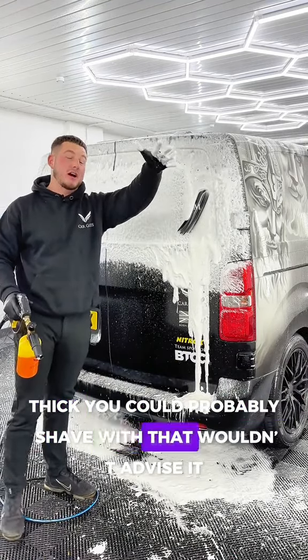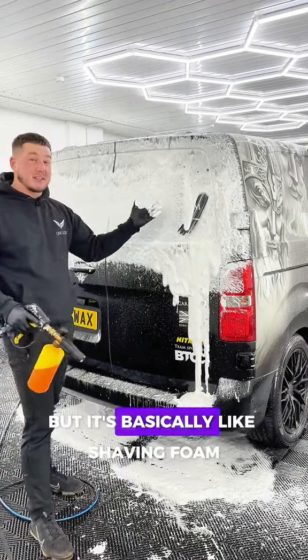It's thick — you could probably shave with that. Wouldn't advise it, but it's basically like shaving foam.